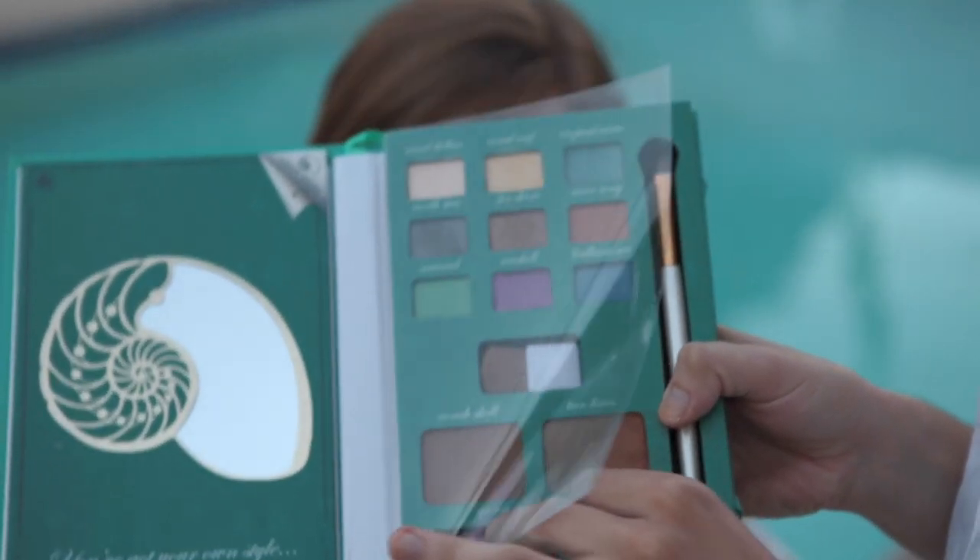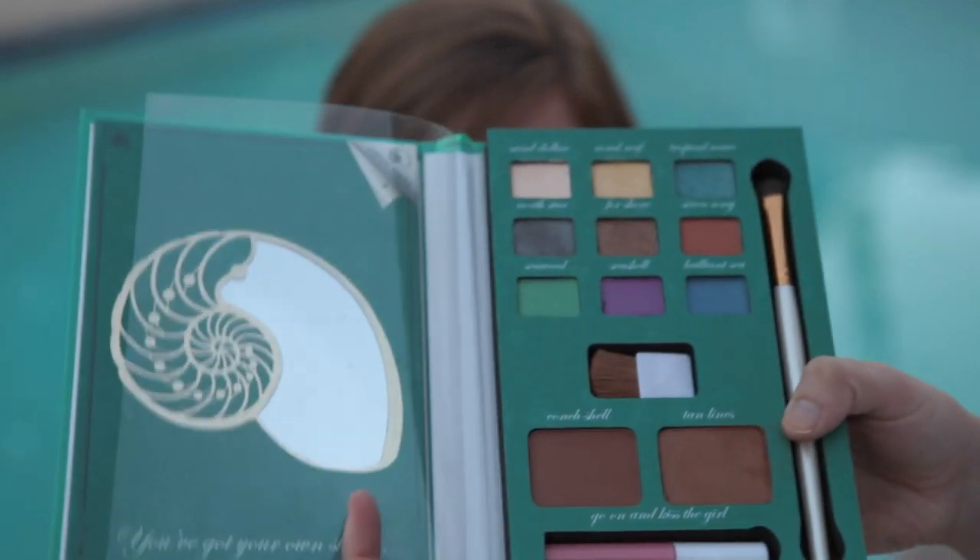Now that we're done with all of that, we're going to go ahead and use a lip gloss that they provide, and that's just going to go right onto her lips. Pretty simple.